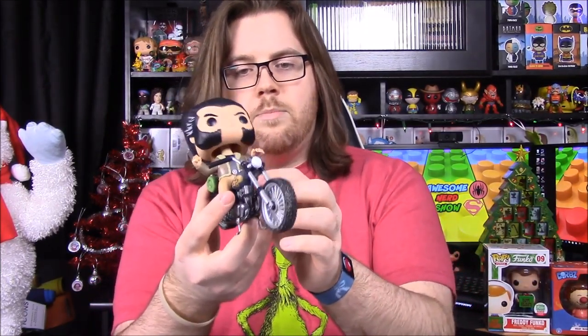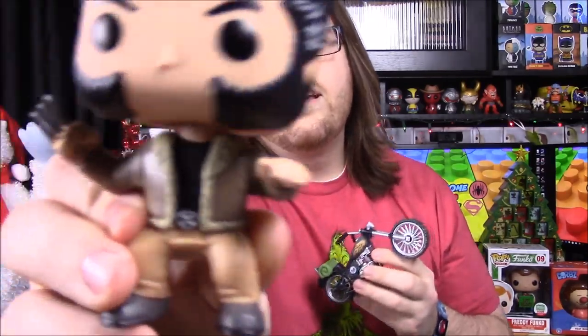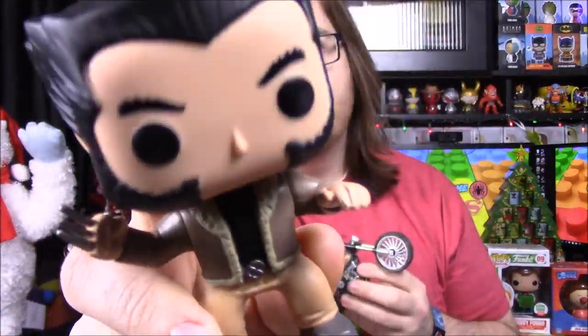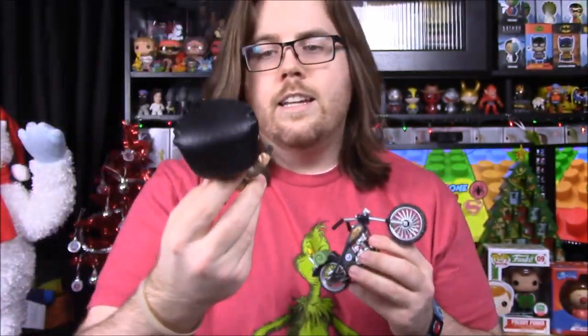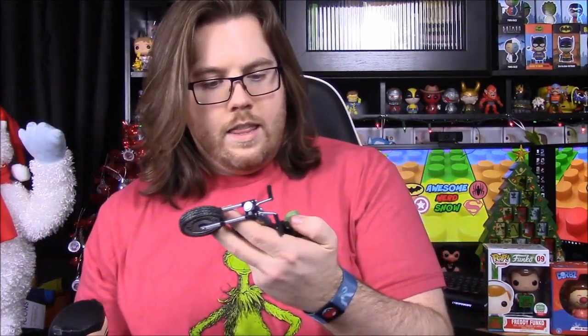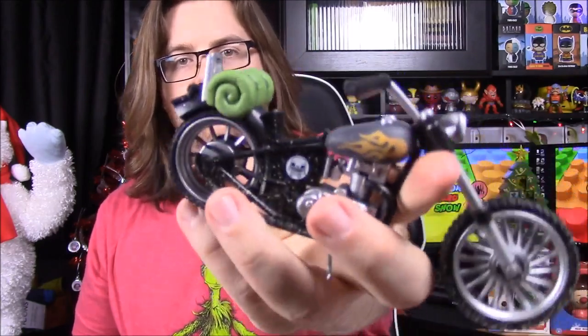This is a Pop Ride, and these figures don't sit on very well — his feet don't hold onto anything. Up close you can see he has his claws out on one hand, detailed facial hair, his jacket, and the X-Men logo on his belt. The motorcycle also has a little sleeping bag on the back.